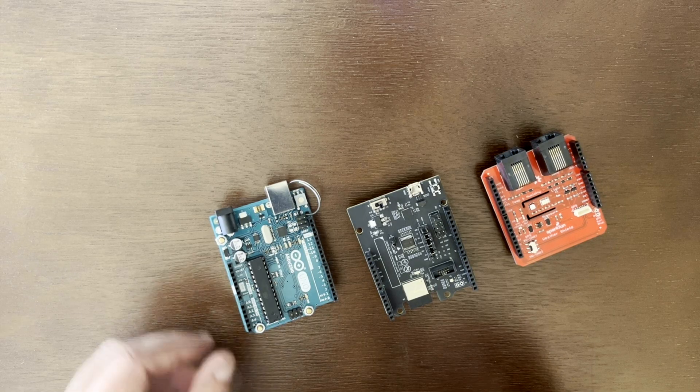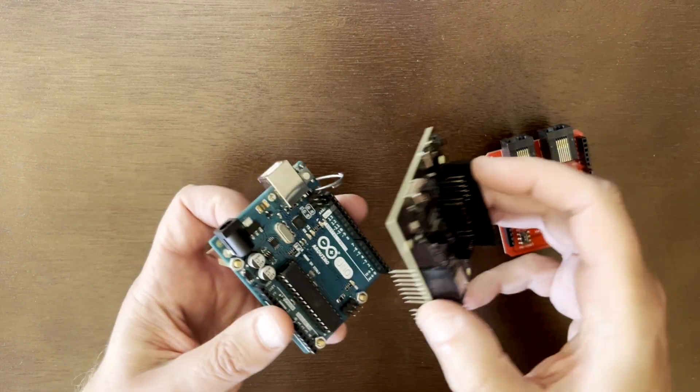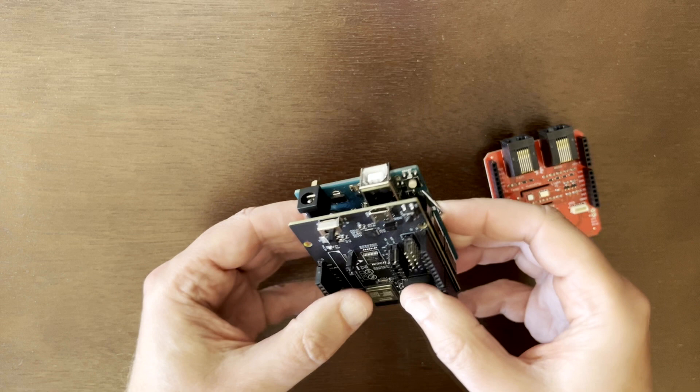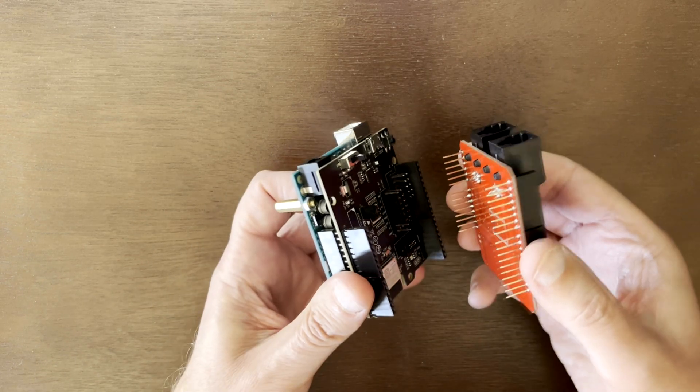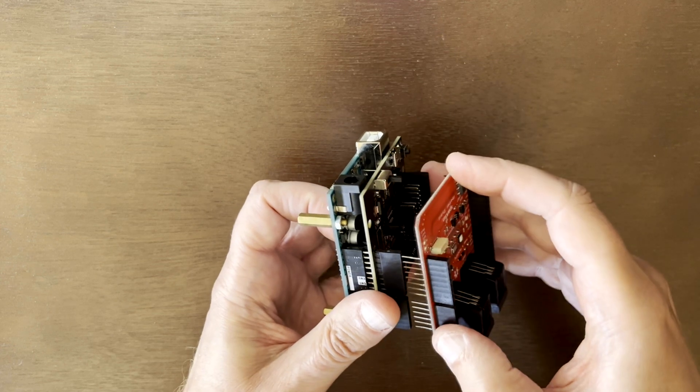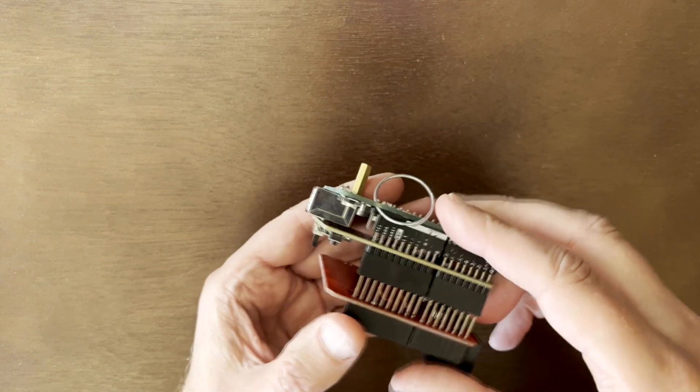For the weather station, you start with the Arduino as the host board, then you plug in the Espressif Wi-Fi ExpressLink module, and then on top of that is the Weather Shield board from SparkFun, and then you have a complete weather station.